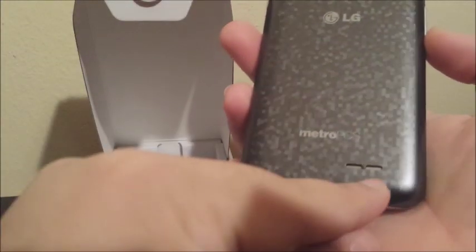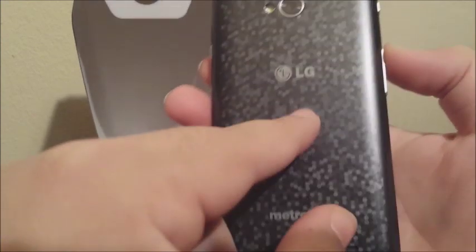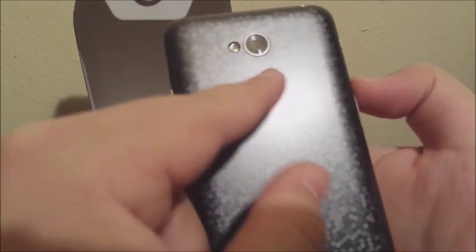If we go to the back, here we have the speaker, MetroPCS branding, LG, the 5-megapixel camera with flash.